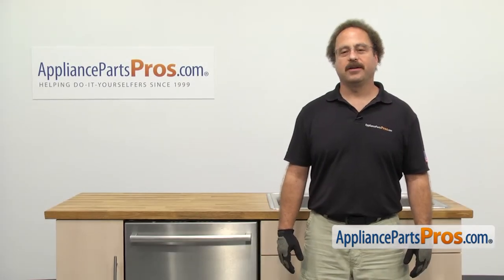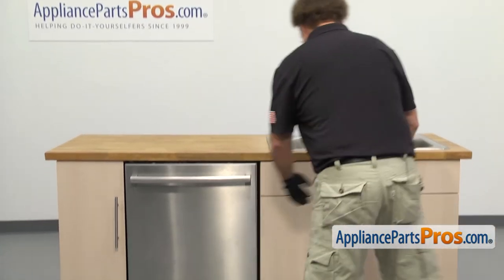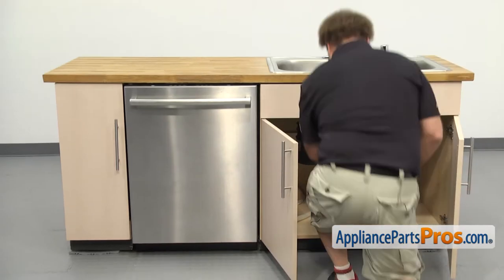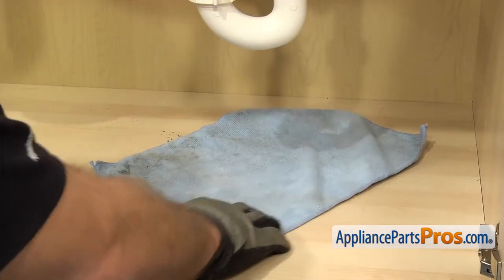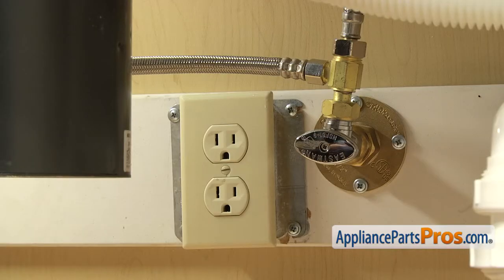In order to change the part, we have to pull the dishwasher out of the cabinets. First thing we're going to do is go under the sink and disconnect the lines. Now that we're underneath the cabinets, you want to make sure that the dishwasher is still unplugged, and you may want to throw a towel down. When we take off the fill line and the drain hose, there's going to be some water that comes out.